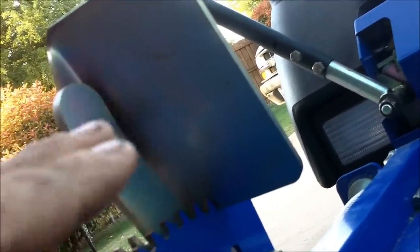Go ahead and get that belt around there. Then you want to get on the machine and pull the deck all the way up — I'll show you what I'm talking about here in a second.